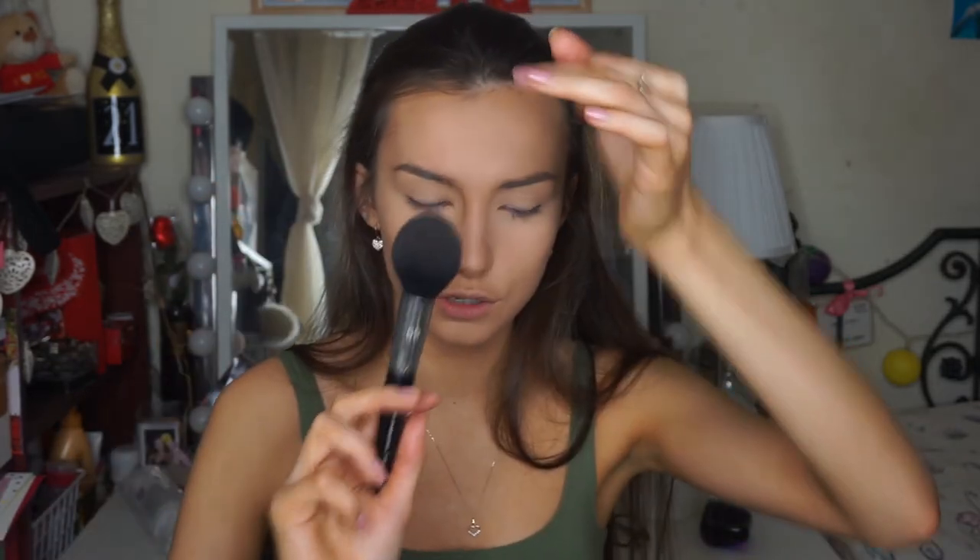What I like to do is bronze up my face a little bit. I'm going to use my Hoola Bronzer by Benefit and the Sephora Pro Precision Powder Brush in number 59 — it's just a tapered brush.